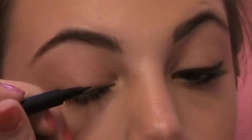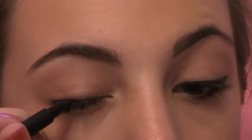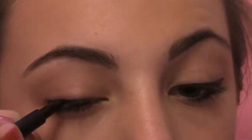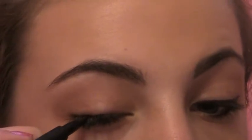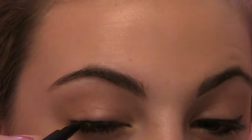What you're going to start doing is drawing small strokes in the middle part of the eye. And when you get to like the 75% mark, start to stroke lightly upward.